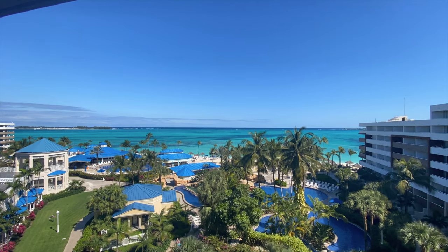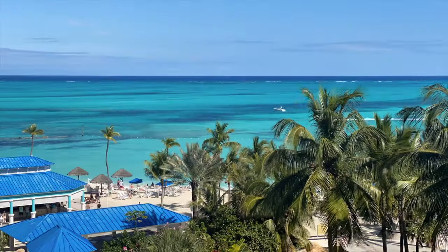Coming to you from the Bahamas! A quick tip of the day: get engaged to an amazing wedding photographer that will bring you down here as a second shooter. Then you can get a little bit of a tan, lay on the beach, and do a little bit of work.